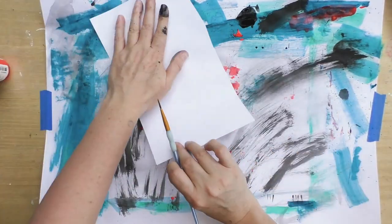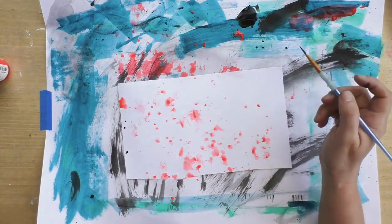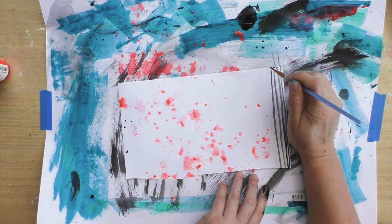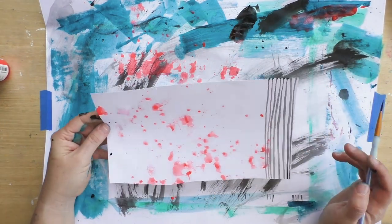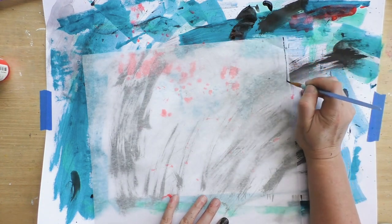I didn't want to lose all that paint already on my background paper, so I picked it up like I was stamping and started adding some lines — but that didn't motivate me to continue.